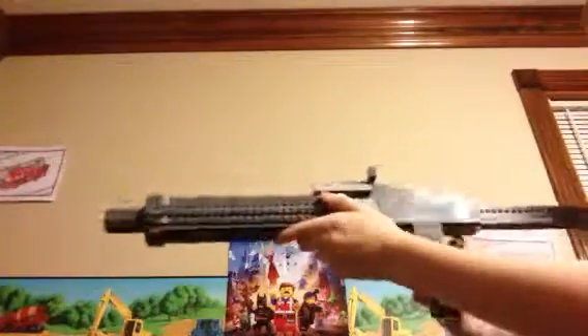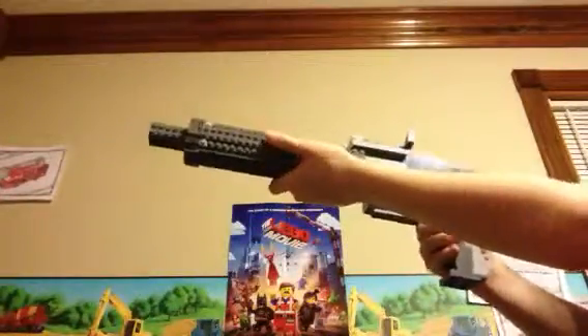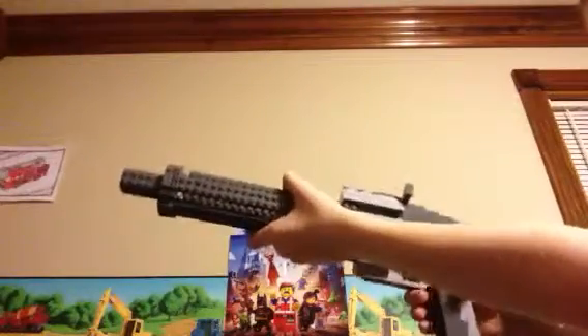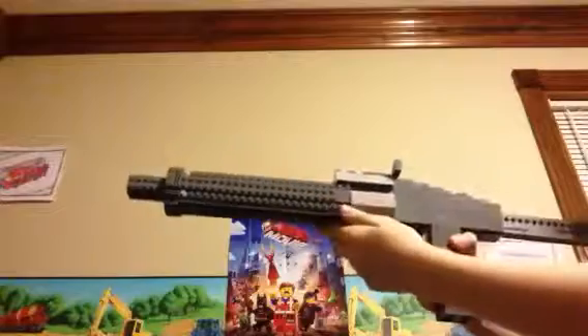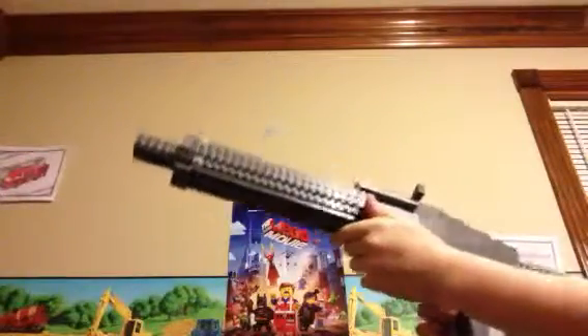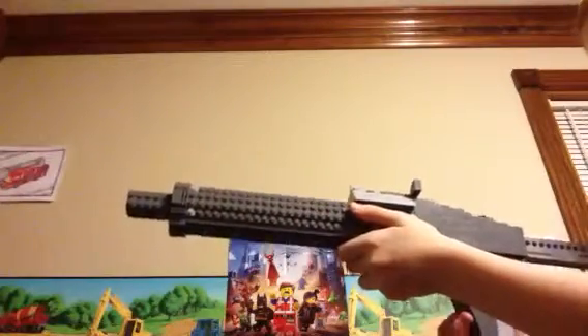Hey guys, Legoboyo here and today I've built the Call of Duty Ghost Bulldog Shotgun. The Bulldog Shotgun in real life is called the Maul Shotgun, and in Call of Duty Ghost this is the underbarrel shotgun attachment that you can put on assault rifles and pretty much any gun you like.